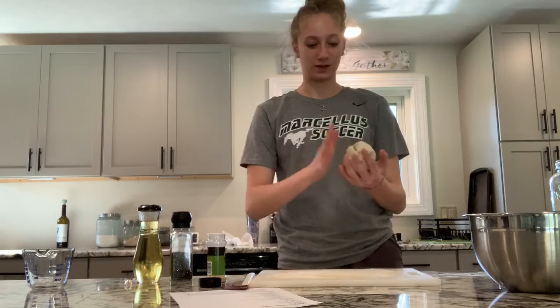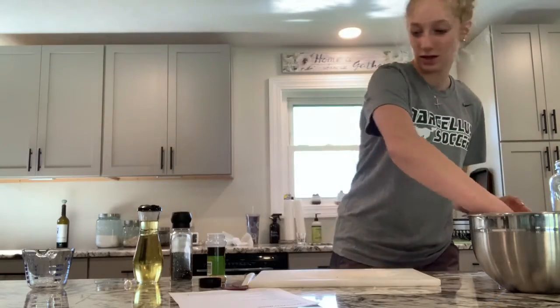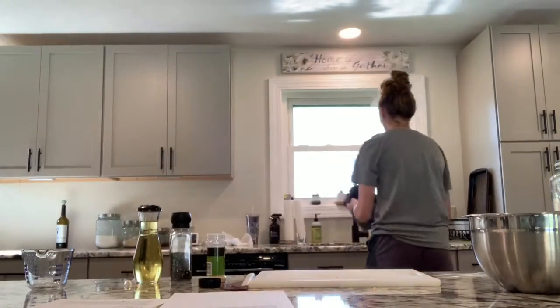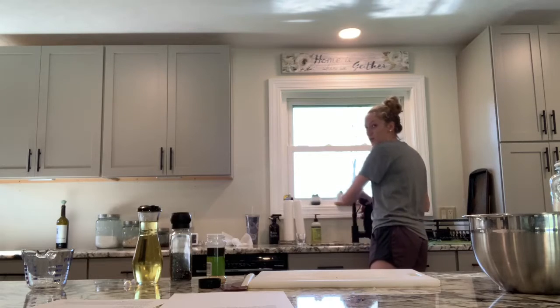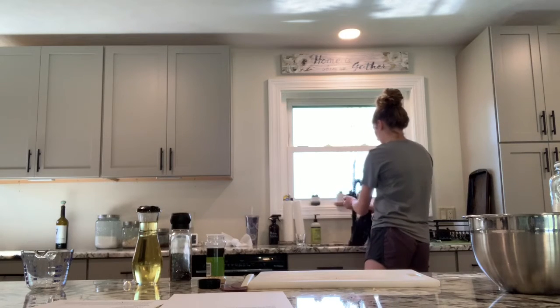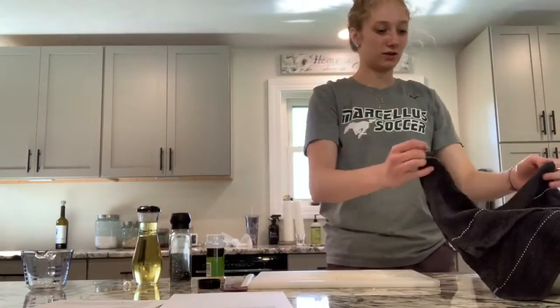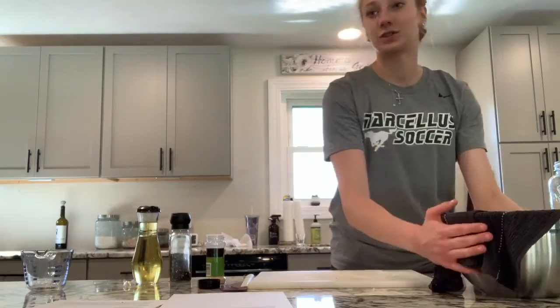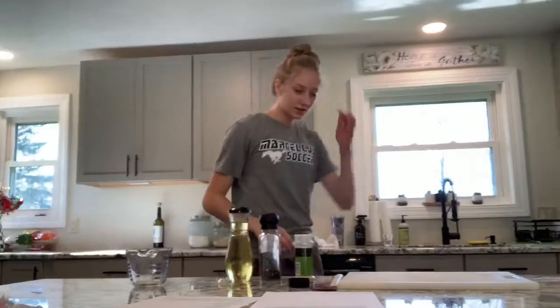So now I'm going to place my dough back into the bowl and cover it with a damp cloth, and leave it to rise for 25 minutes. I'm going to take a towel and wet it, wringing it out to make sure it's not dripping. So now I've wrung out the towel and I'm going to put it over the bowl. We're just going to let that sit for 25 minutes and let it rise. The next step is to clean up as you go.